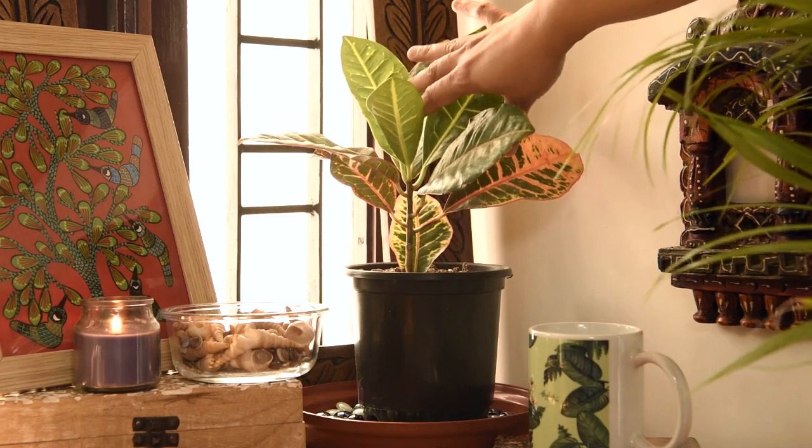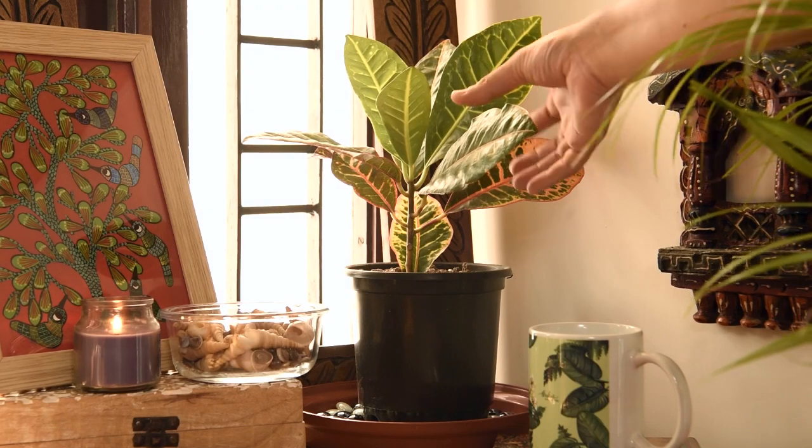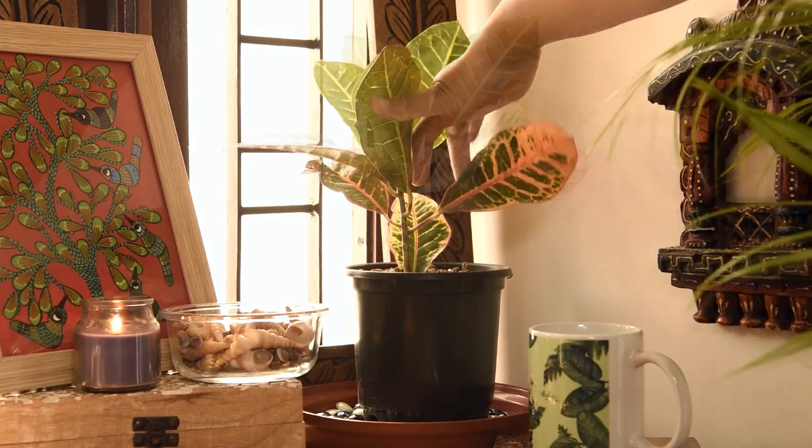It has broader leaves than the rest of the croton varieties that we have seen. You can see a lot of different shades of color in this one here. If you notice this leaf specially, it has shades of green, yellow, pink and red.